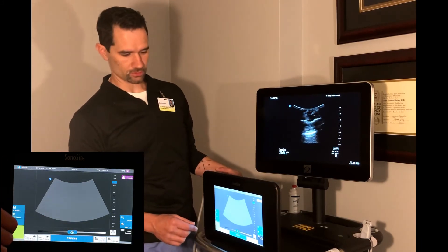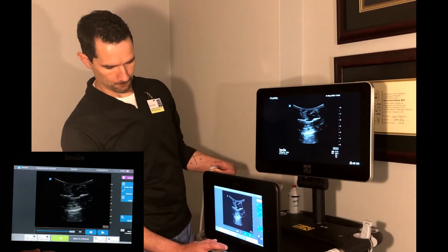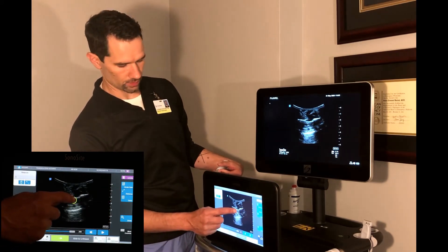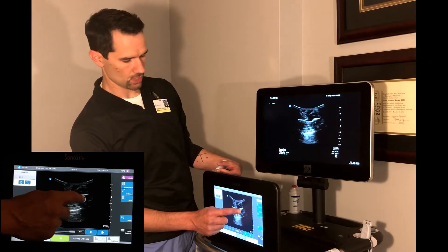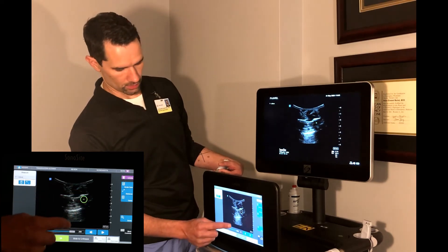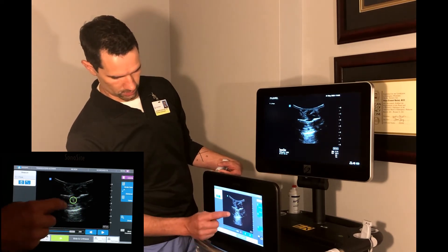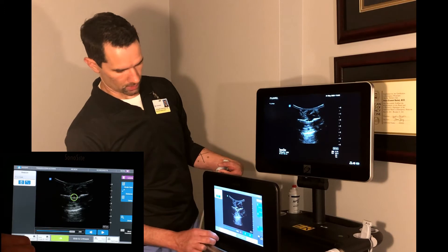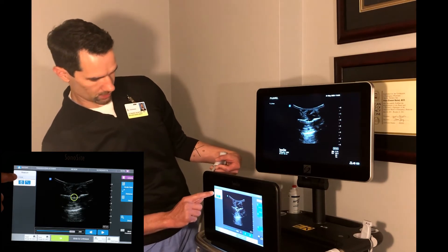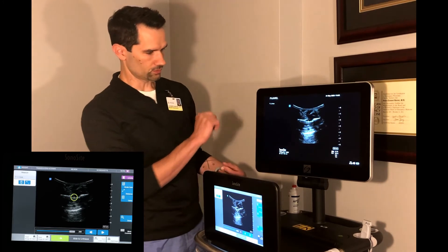Those are the basic adjustments for the ultrasound image. If you want to take measurements, hit the freeze key. On the right-hand side, select the distance tool — that'll bring up a circle. As you move one of the calipers with your finger on the touch screen, it'll give you a distance. Select the other caliper and bring it over to measure between two points. The measurement is displayed both in the upper left-hand corner and on the screen itself.